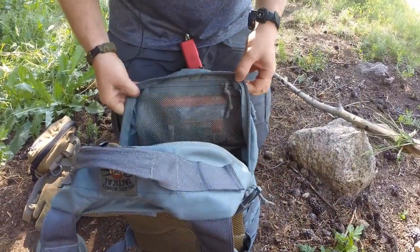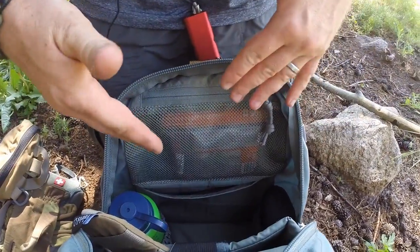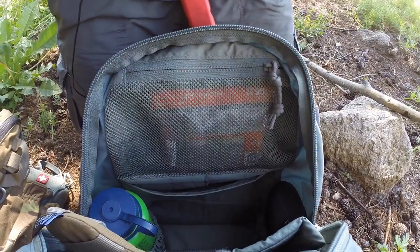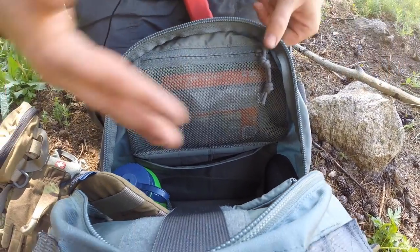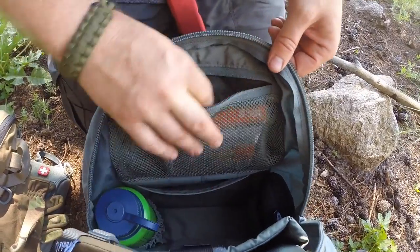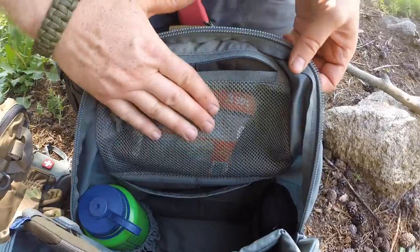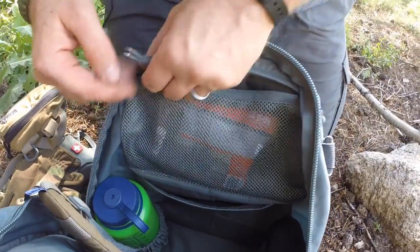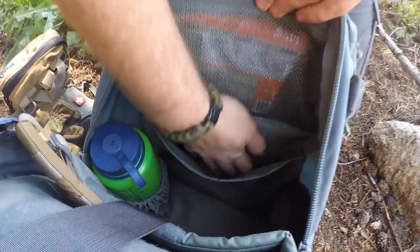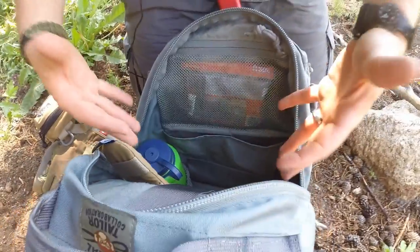Flipping the pack around inside the main compartment, there are two more pockets. I'm really glad they put a lot more organization in this pack compared to the Adapt Pack — that was actually one of my few complaints with the Adapt Pack and they fixed it. There's a really nice mesh pocket where I have my paracord and a full fire kit — you could throw in your wallet, keys, all sorts of things. Below that is a dump sleeve where you could toss your rain cover for the pack. Lots of organization inside the main compartment.